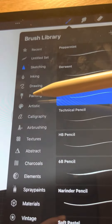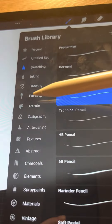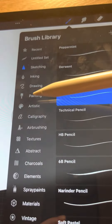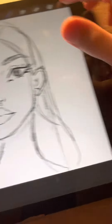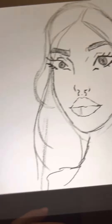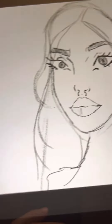Add a new layer, hold and drag the layer to below layer 1. You can select the medium, medium hard, or hard airbrush because they are smooth. Now color it — color the base.